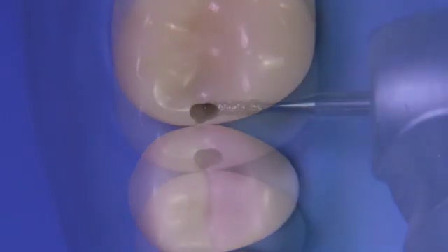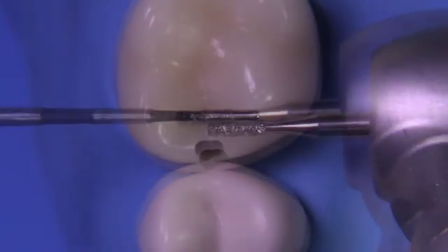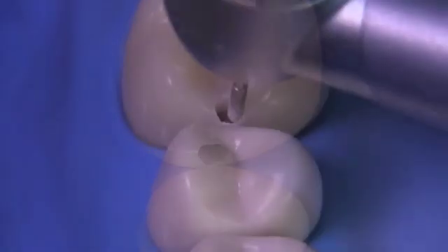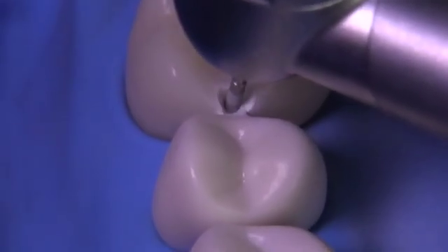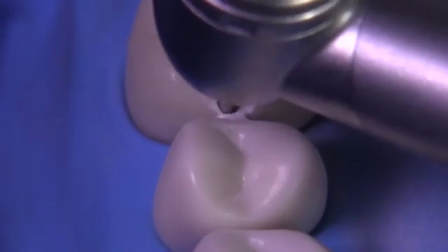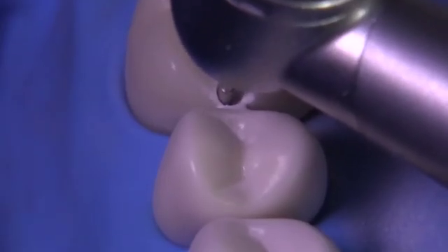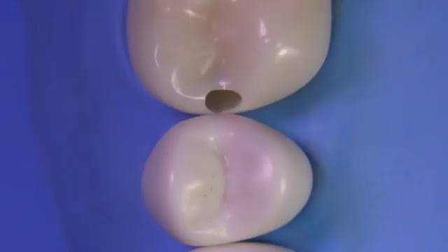Now let's pick up a bur called the 555D — this is 3 millimeters in length as you can see. You're going to want to go the entire length of this bur towards the gingival, because that is usually the minimum amount you need to go to break contact properly. Don't think about tipping this bur to create convergence at this point — just focus on making the box a little wider faciolingually, a little deeper axially, and work your way down towards the gingival clearance area.